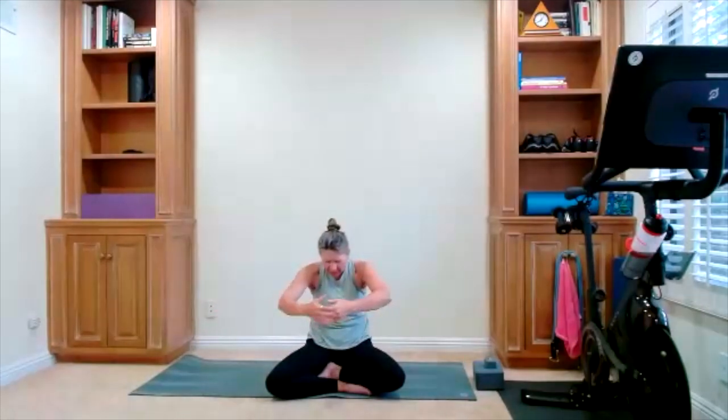Open up between your shoulder blades. Inhale, arms open. Exhale, big hug. Do that again — open, here's the hug. Open your arms up, bring them down by your side.